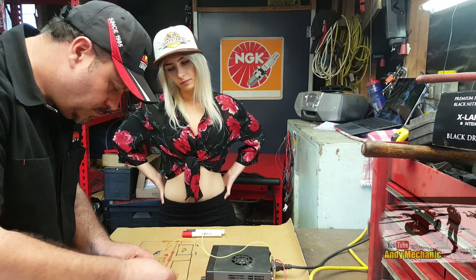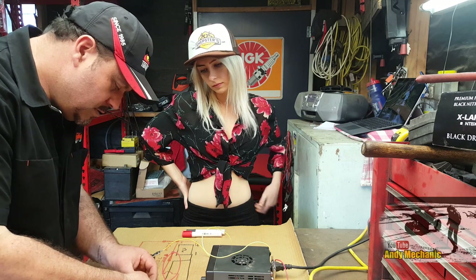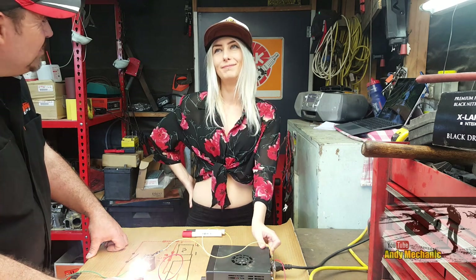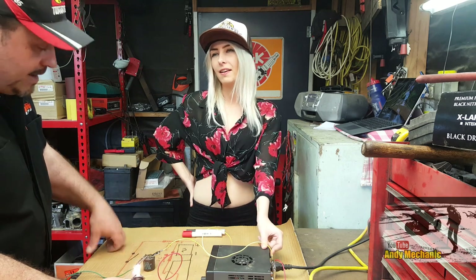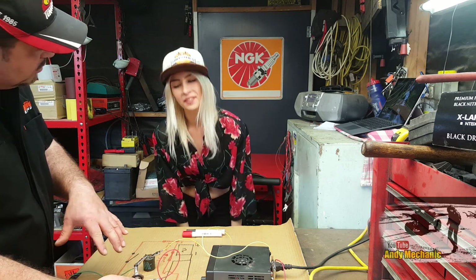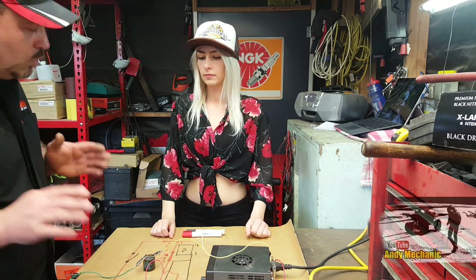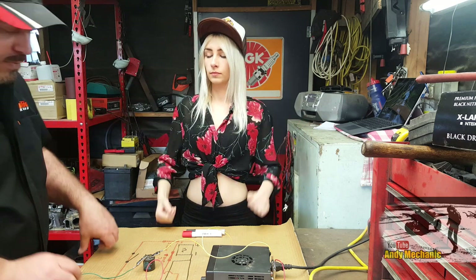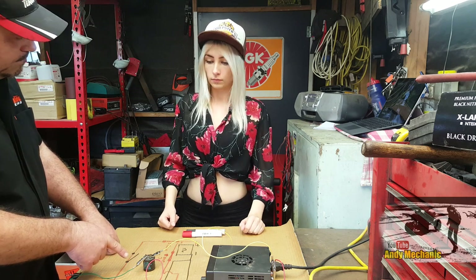We'll stick the 55 watt bulb on there and turn it back on to see what happens. It's so bright, it's really bright - and it's flashing. That is exactly what happens on your car. Obviously you have more than one bulb and they're all wired in parallel. The current flows through all the bulbs at the same time simultaneously - it doesn't go through one bulb to the next.